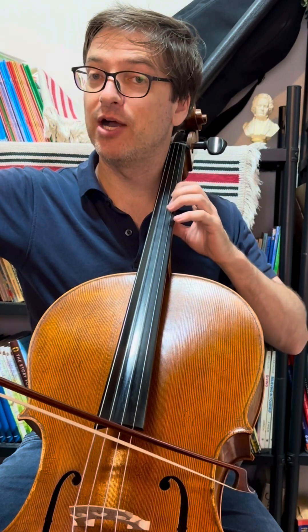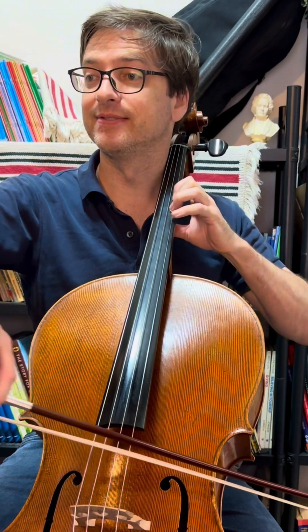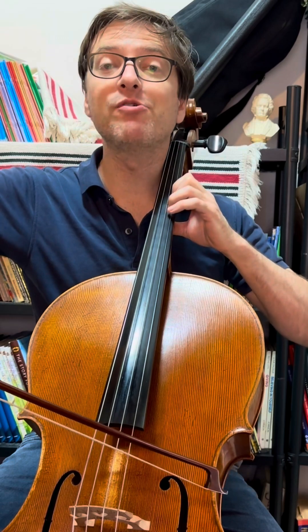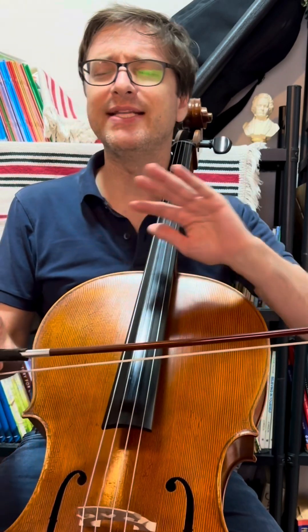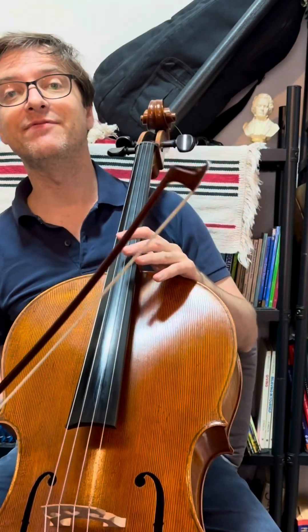Back up to second position — two on D. Now we repeat the entire section. Note for note it's not quite repeated, but it is repeated in the sense of the character.